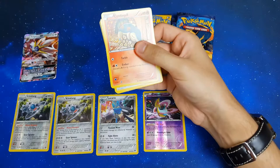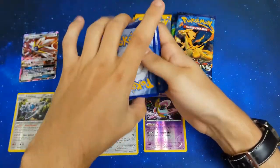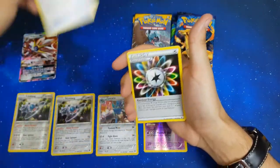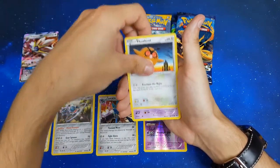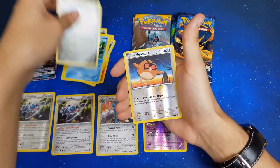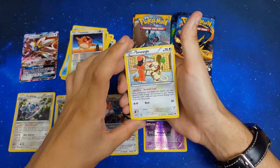Starting pack four with a Cyndaquil. We've got Heavy Ball, Rainbow Energy, Captain Cyndaquil, Hoothoot, Misdreavus, Froakie, Exeggcute, reverse Hoothoot, Hoothoot, and regular rare Smeargle.